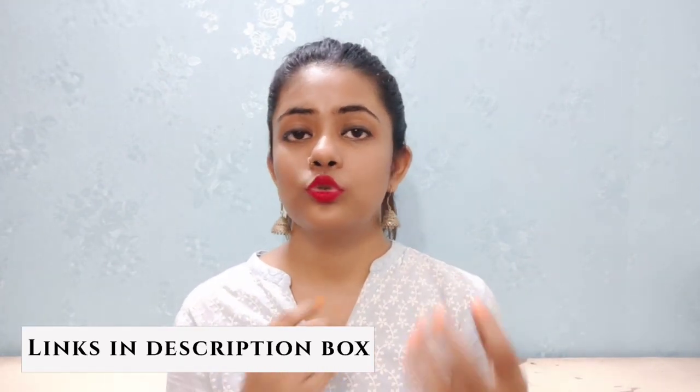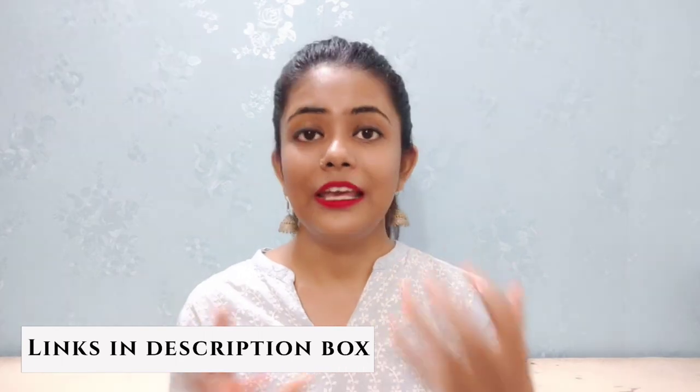This is easily available online and you will find it easily in stores as well. I have also linked it in the description box. I completely love this product.